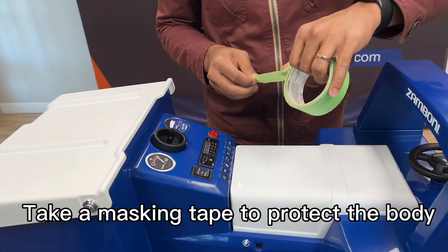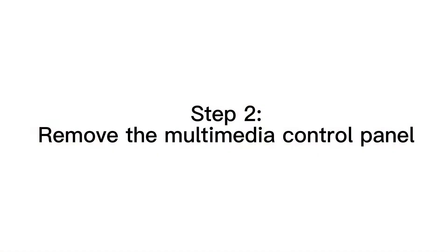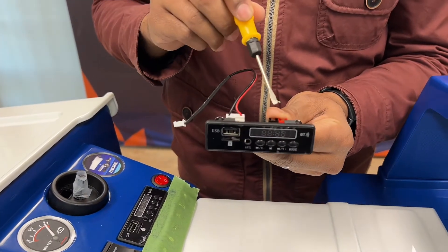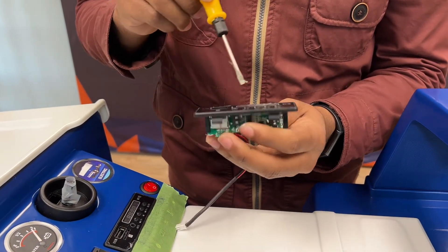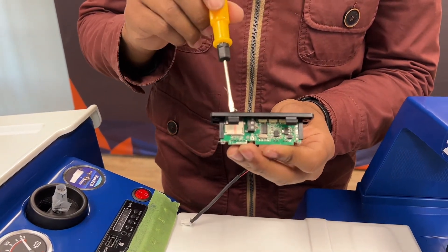So first, just grab some tape to protect the body. Now it has four clips — two at the top and two at the bottom. Ideally we just need to get access to the two at the bottom.